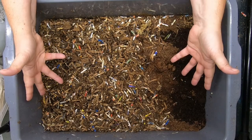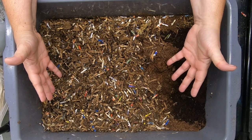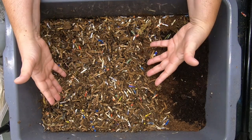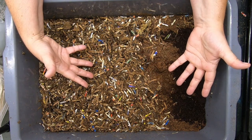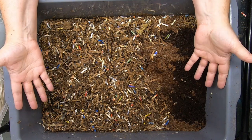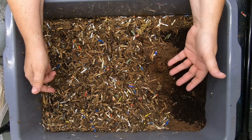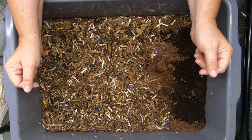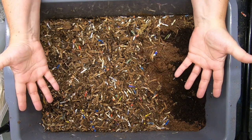Hi guys, it's Anne. Welcome to the channel. If you're new here, my channel is all about worm farming and you can use these methods to both grow worms for your own use — like fishing or feeding to your reptiles — or you can also use it to harvest castings, which is what I do. I harvest them to feed my bonsais and my ornamental as well as my edible plants.